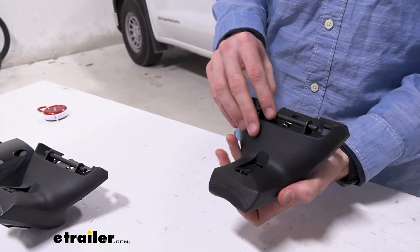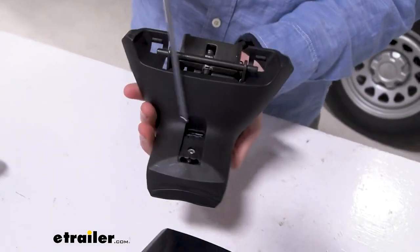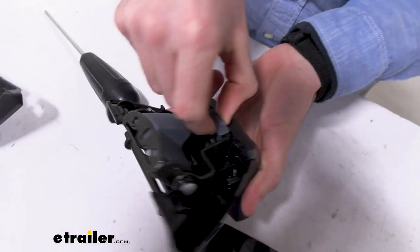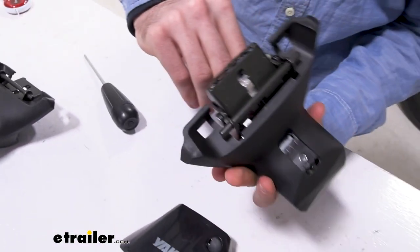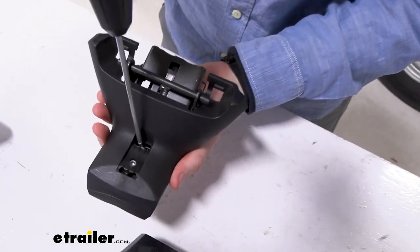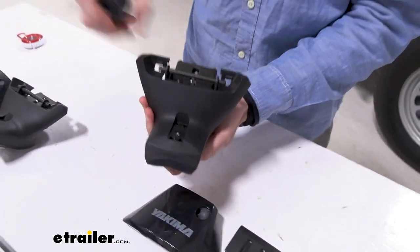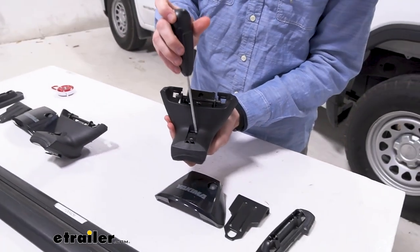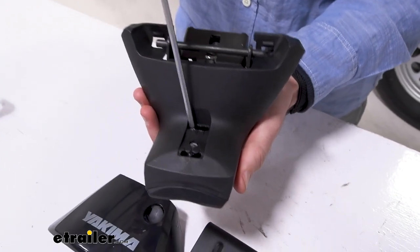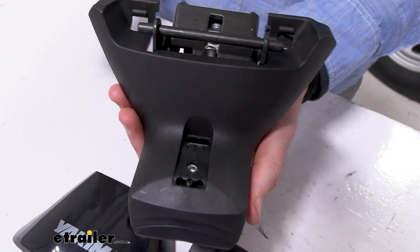First thing we want to do is loosen this metal plate here. You do that by releasing this security lever — as you can see it covers it, and if you pull it back you have access to get in there. We'll loosen that, and in our case there are three different steps for the GMC Sierra. They do recommend setting it to C, but make sure you check the manual and see what is recommended for your vehicle.